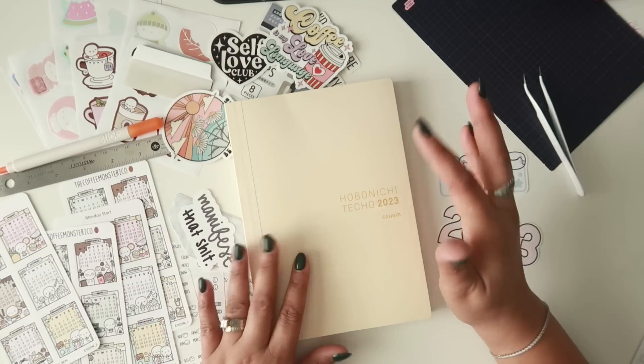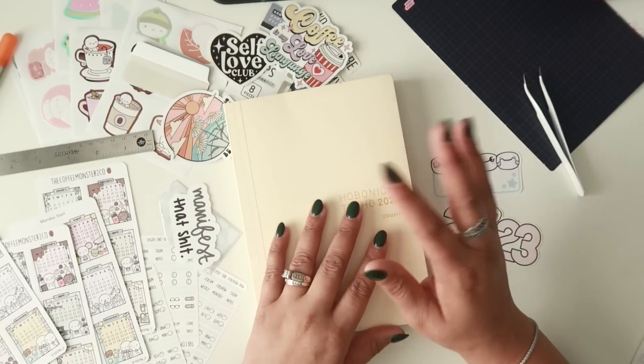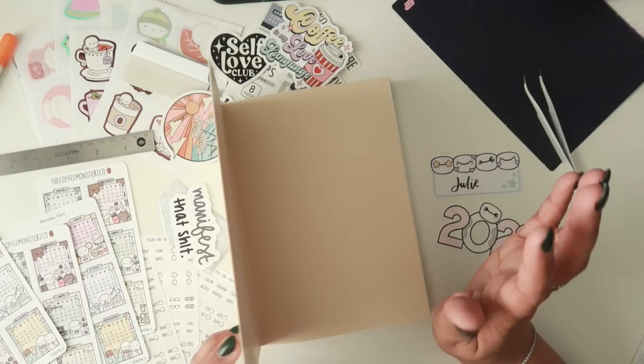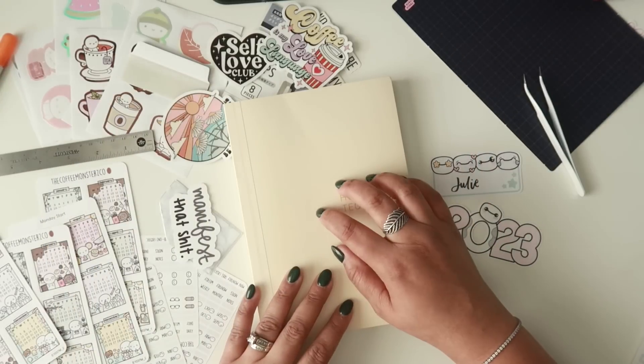I grabbed literally all the things I may end up putting in this book — I'm really excited to set it up. But I'm not gonna lie, I've had some time, especially last night, trying to figure out what I want to put on the cover and on the pages, and I just found myself in an overthinking hot mess. We'll see how it all turns out.